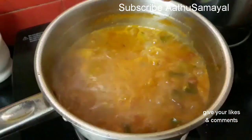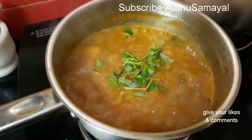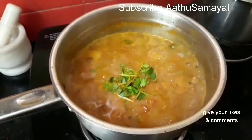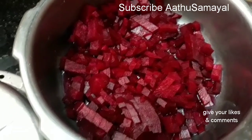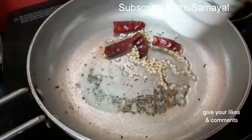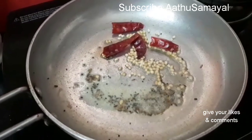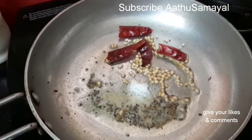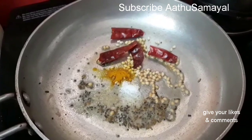We will cook it in 5 minutes. We will cook it in a bit. This is beetroot. We will cut it in a small cooker. We will cook it in 2 fingers. We can cook it in a little bit.